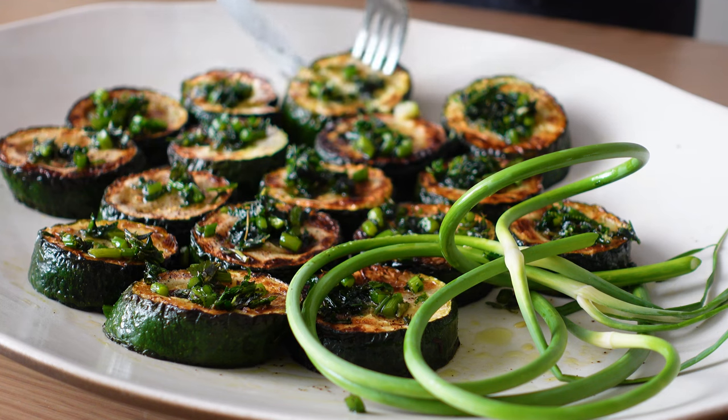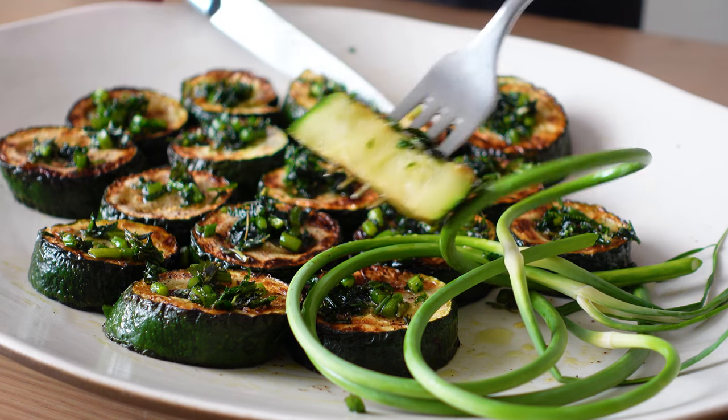And just like that, we're ready to plate another dish that helps us eat the Mediterranean way every day.